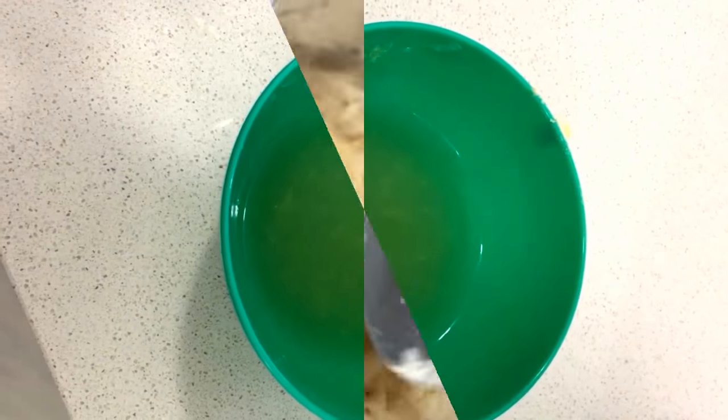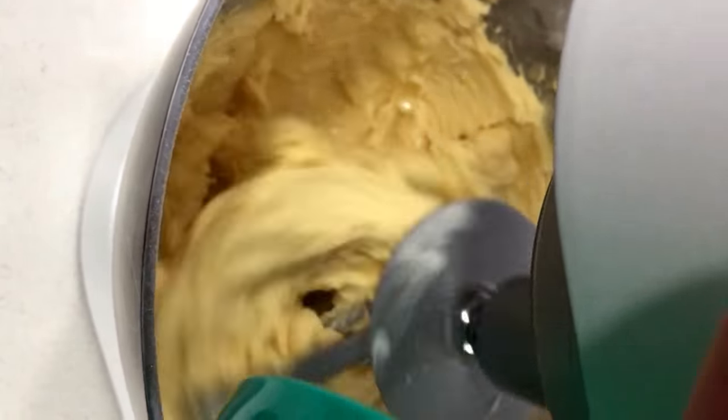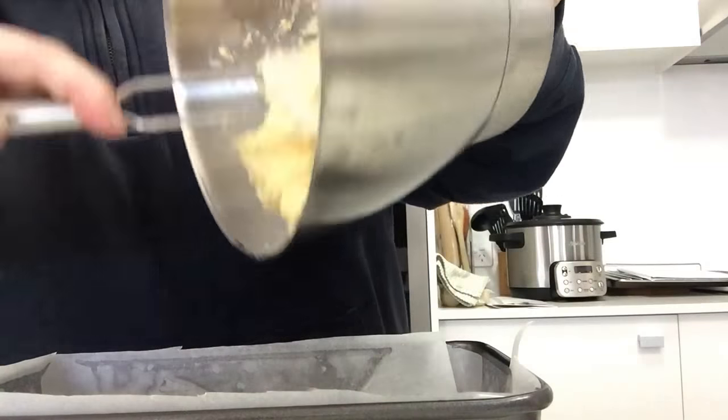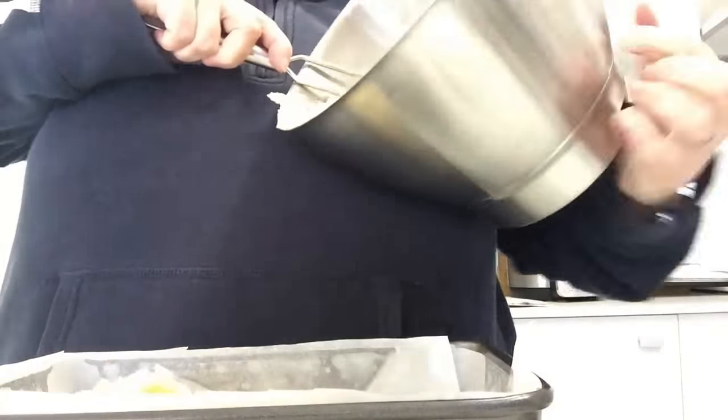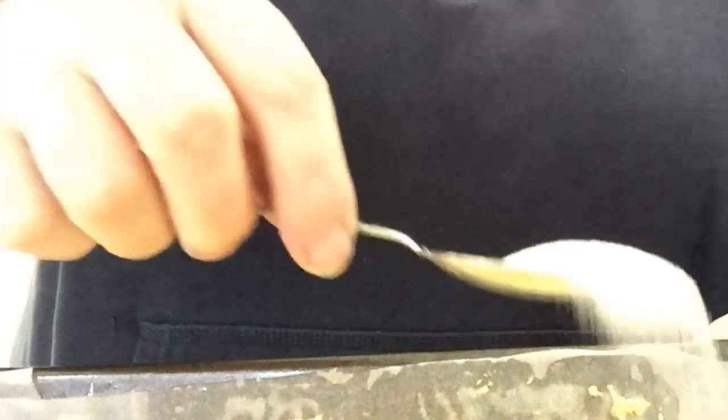After you've done that, you then add the last ingredient, which is the lemon juice. That doesn't take long to incorporate — a couple of minutes at most. Once that's done, you pour it into your prepared pan and sprinkle it with caster sugar, which adds a nice little crust on top.